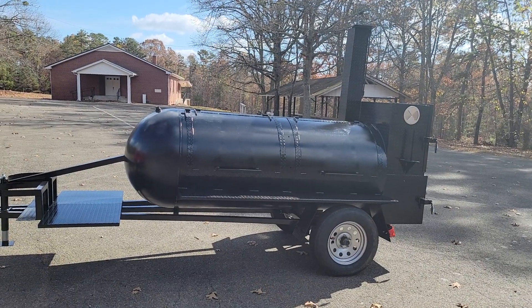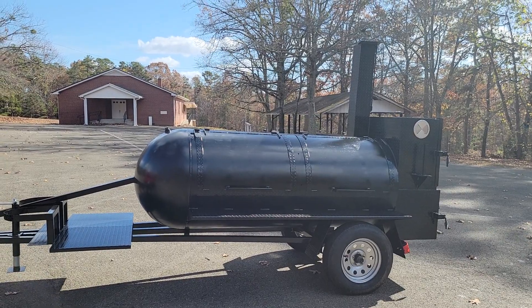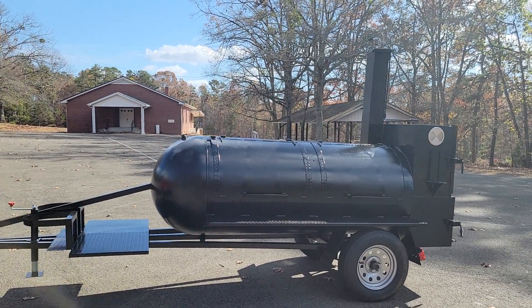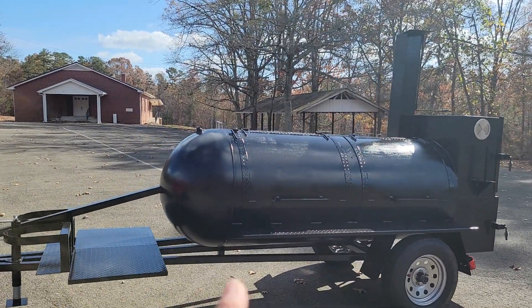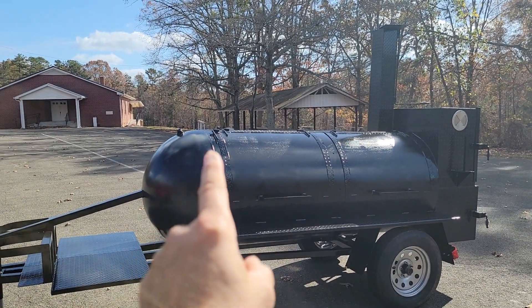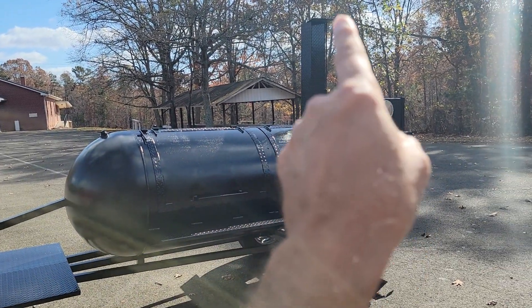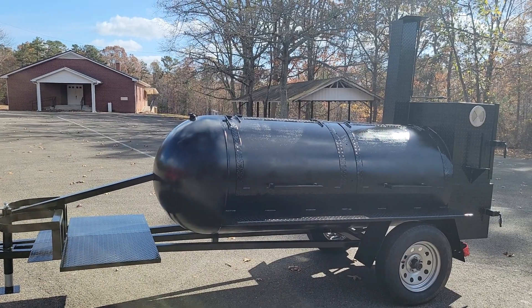Good morning everybody, this is Roland, Barbecue Smoker Pros, Braselton, Georgia. I've wanted to do one of these for a while. This is a nice beautiful 500 gallon big round nose. On a reverse flow, I think it gives a nice whip of the smoke and the heat up out through the chimney. I like the round noses — I think the food cooks a little bit better. That's my personal opinion.